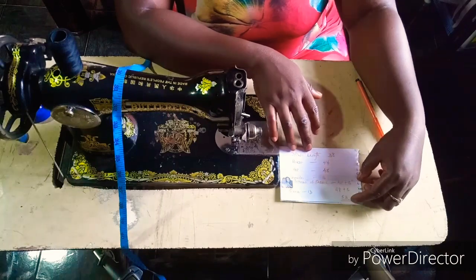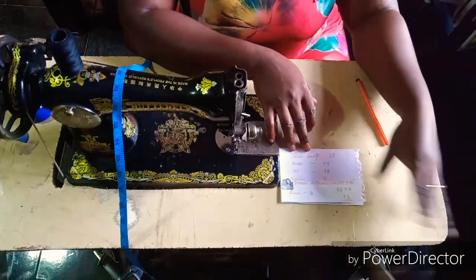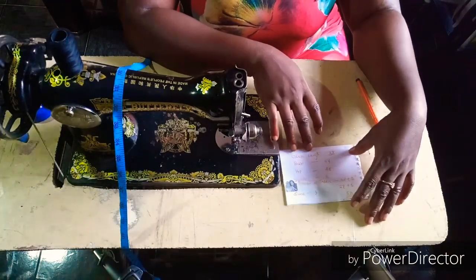Hello everybody! Welcome back to my channel. So today we are going to be making a lovely British Wood.